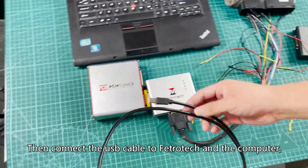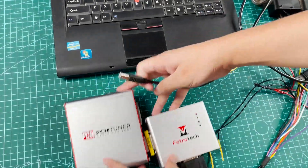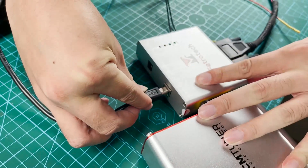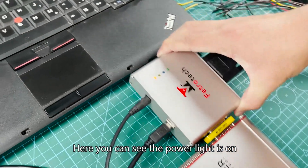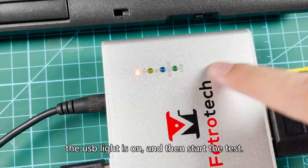Connect the USB cable to the Fetritic and the computer. Finally, plug in the Fetritic device. Here you can see the power light is on. Next, turn on the computer — the USB light is on — and then start the test.